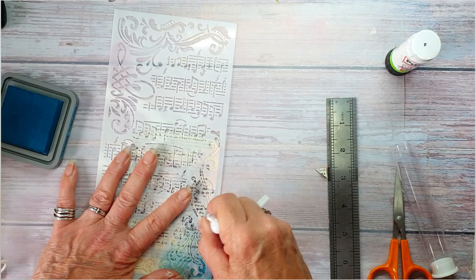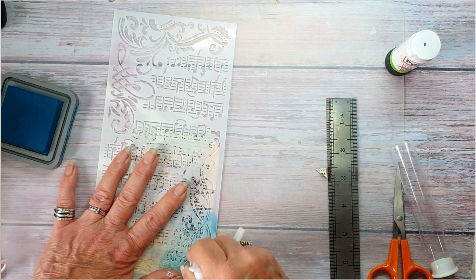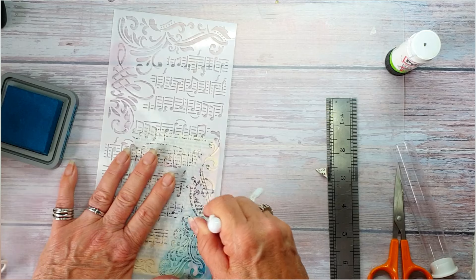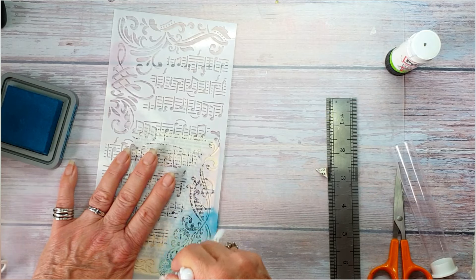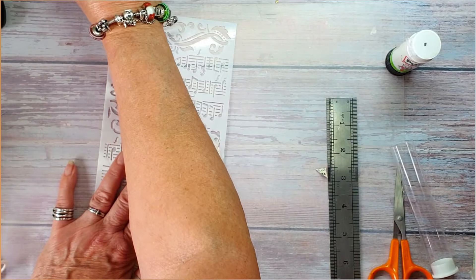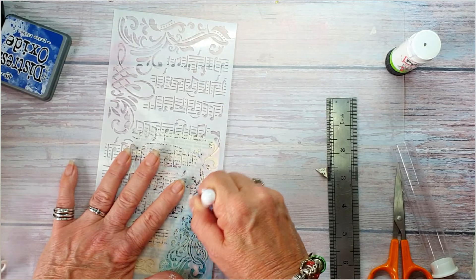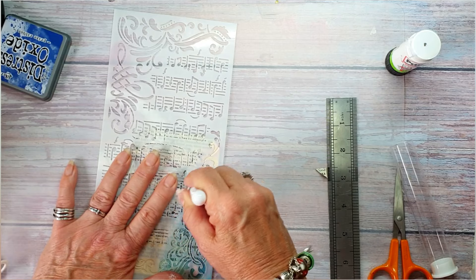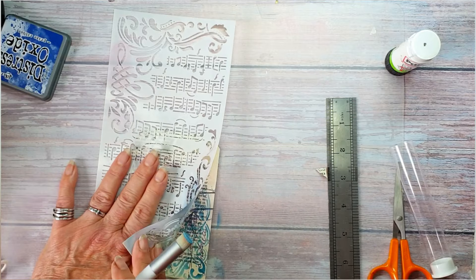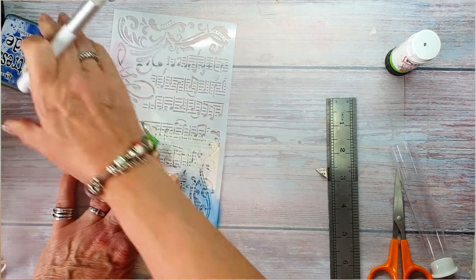I'm going to use Ancient Mariner oxide. I don't have the link but you would just have to look up stencil brushes - I reckon they would have them on Temu as well. As you can see I went a little bit overzealous with the colour there, so I'm going to change it to Prize Ribbon which is a little bit more bluey. I'll just go over that a bit.